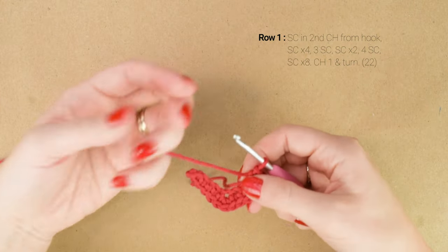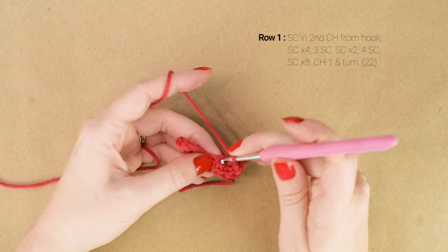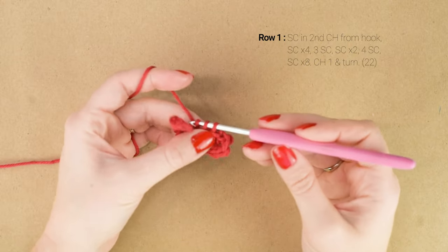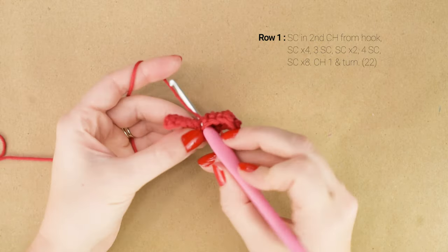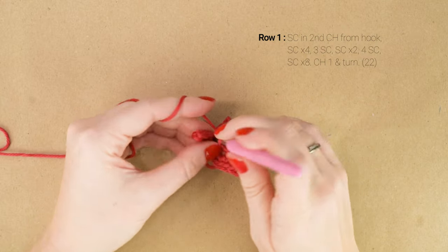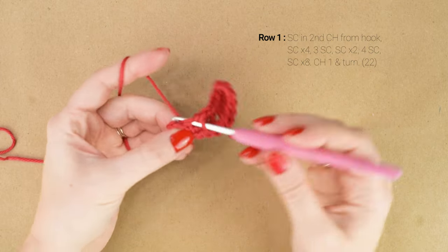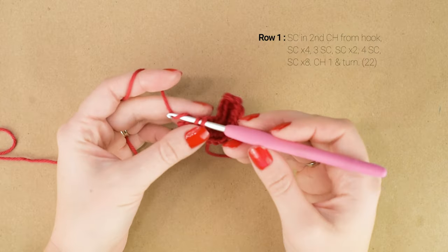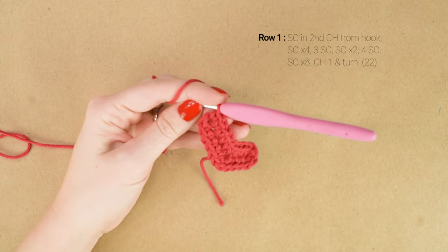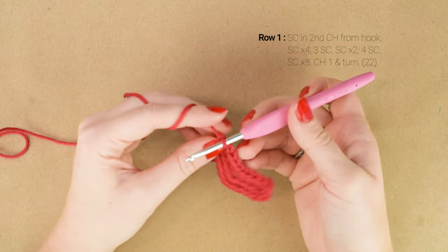Now we're going to be working on the opposite side of our foundation chain. We are going to single crochet in each of the next 8 stitches. When you reach the end, we're going to chain 1 and turn. You can kind of see the stocking shape start to form.